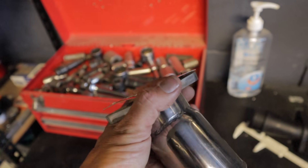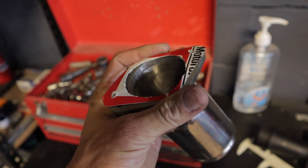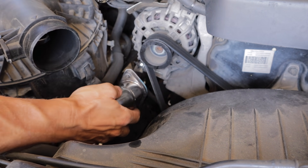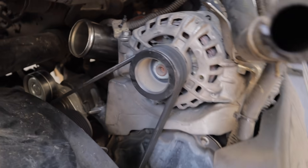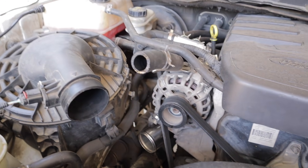Alrighty, so I've got my dodgy little gasket made up. Next thing to do is fit this, take it out for a test drive, and see how it performs. As you can see, the pipe is now in — time to bolt everything else up and take it for a drive.